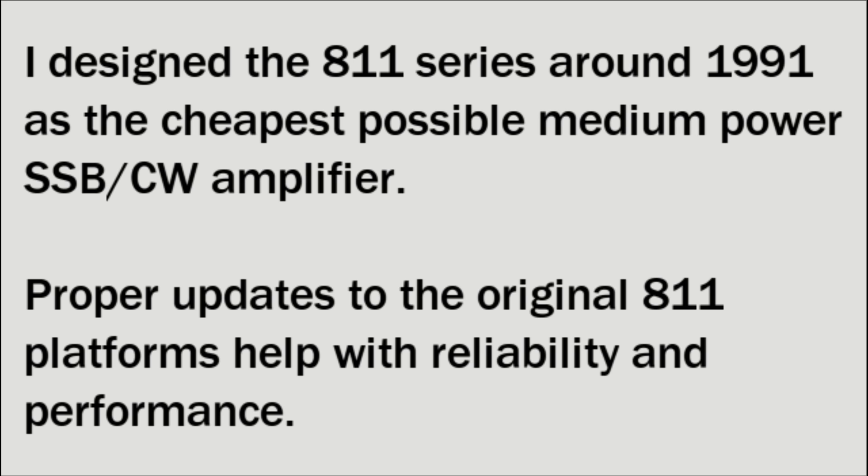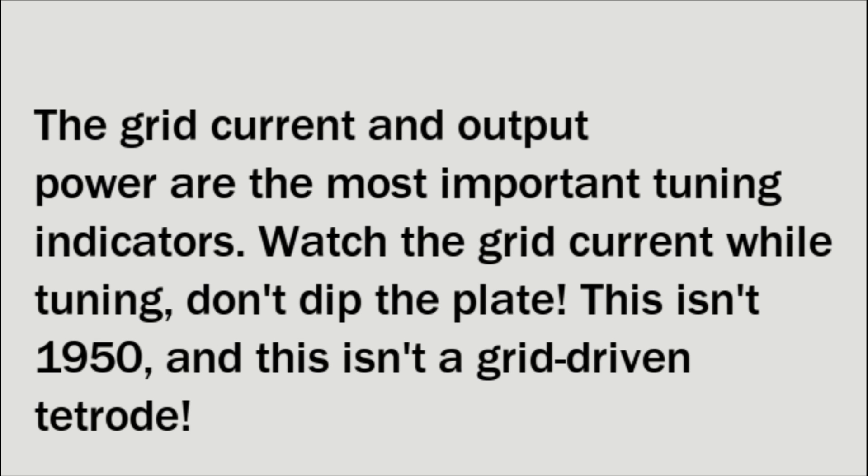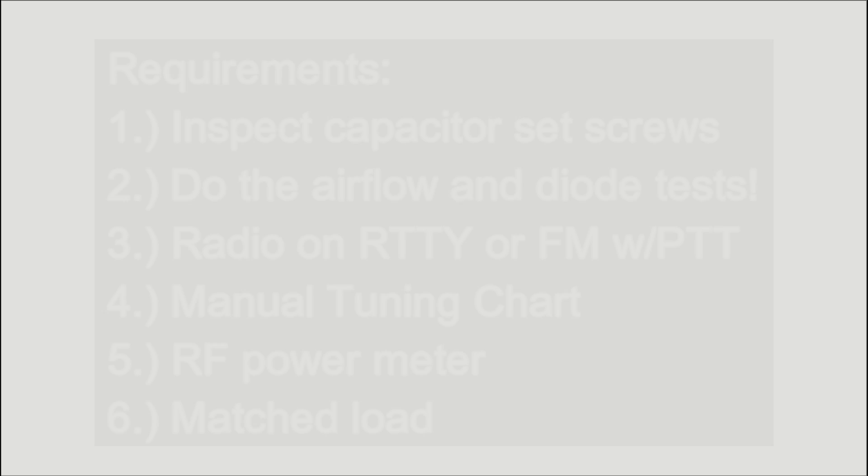There are updates to the original 811 platforms that help with both reliability and performance. The grid current and the output power are the most important tuning indicators. Watch the grid current while tuning — don't concentrate on dipping the plate. This isn't 1950, and this isn't a grid-driven tetrode.